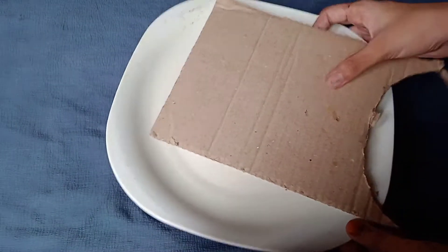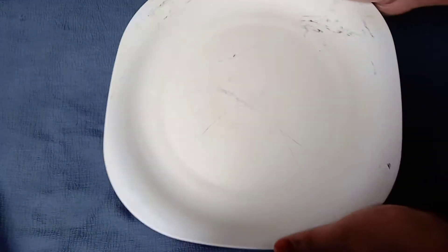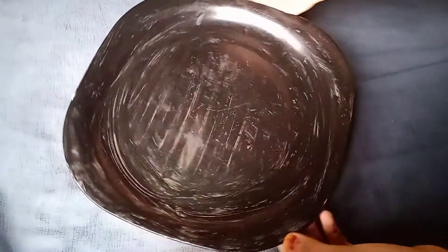I have a plate of paint. I have black paint. I have a piece of paper and a pen. I have a sponge.